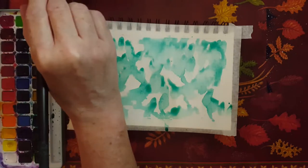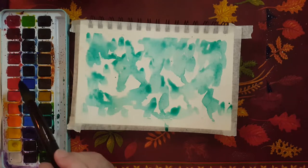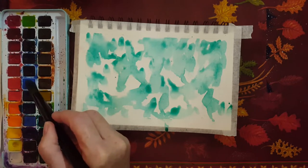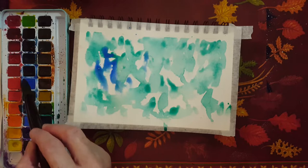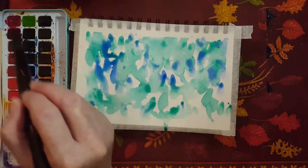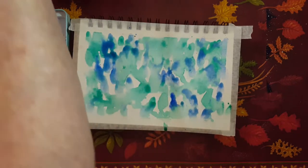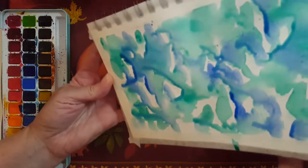What I'm going to do now is take this color here, which is likely phthalo blue. I think blues and greens look really nice together — just a nice blue color. And we can do the same thing: kind of turn it around and let it do what it wants to do, follow the water.